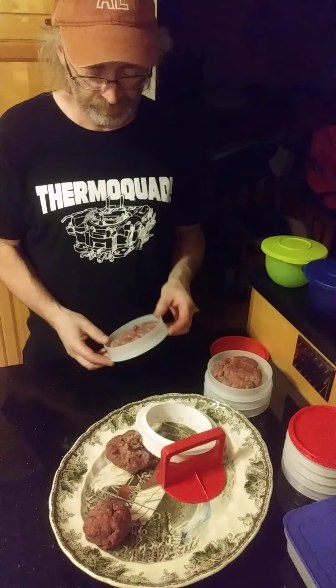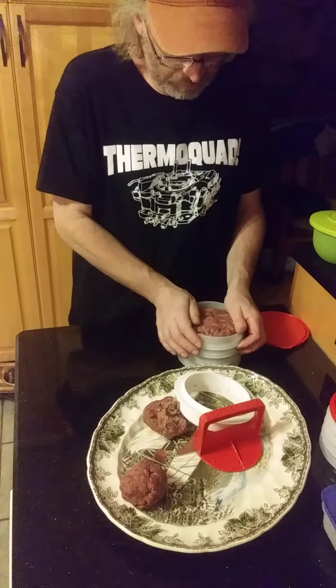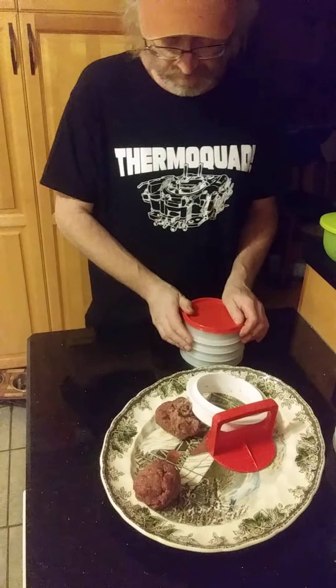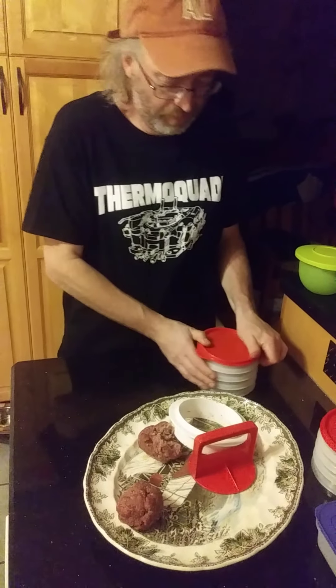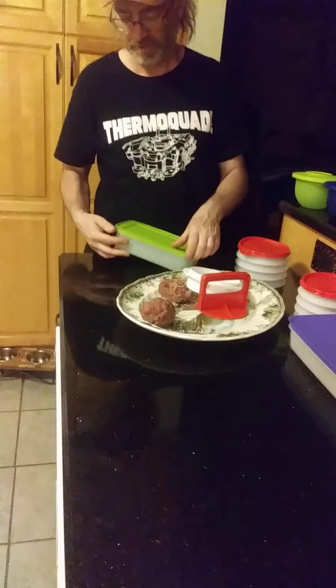Perfectly round burgers every time, and to your own favorite thickness. Just stack them on each other to store them, then put a lid on. You can put them in the fridge, and whatever is left over you can always put inside a freezer container — your freezer mate.